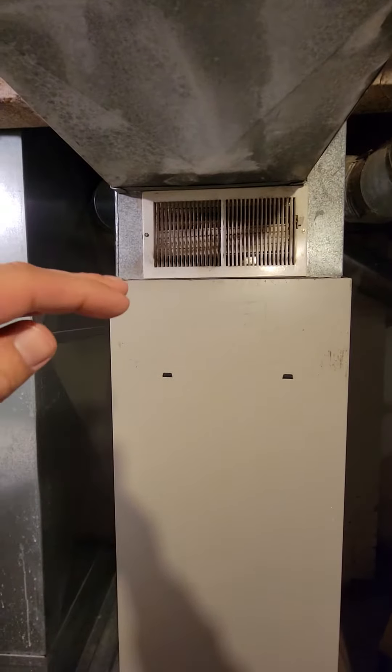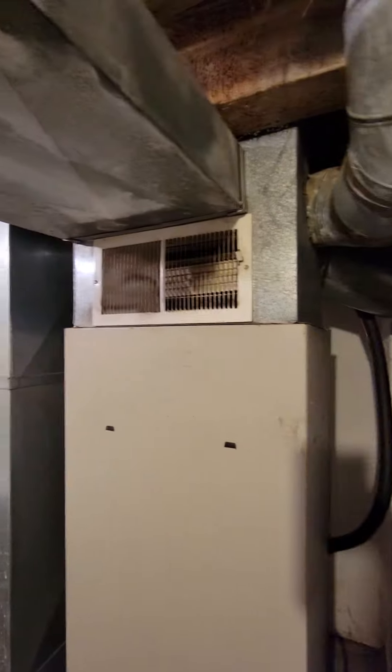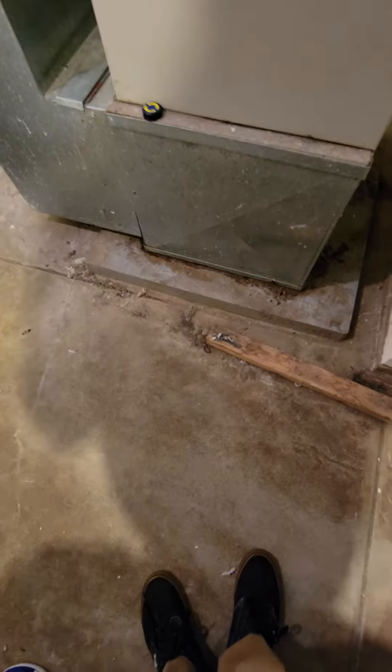All right guys, so air handler new base — height wise we do not really have any room to go above that line. There's ones coming off the front that are that height too, so we got 63 inches from the top of this. If we remove that little AC pad it will give us another inch, but should be good.